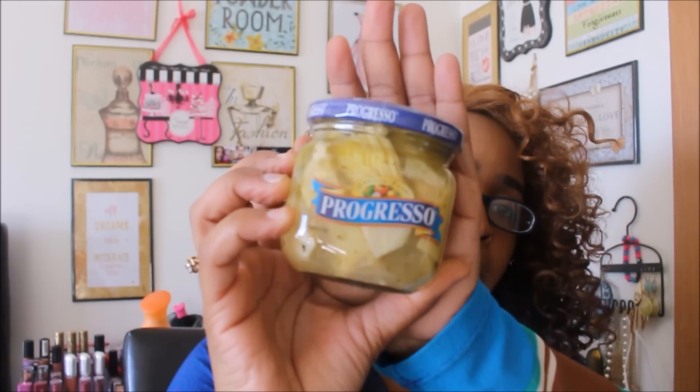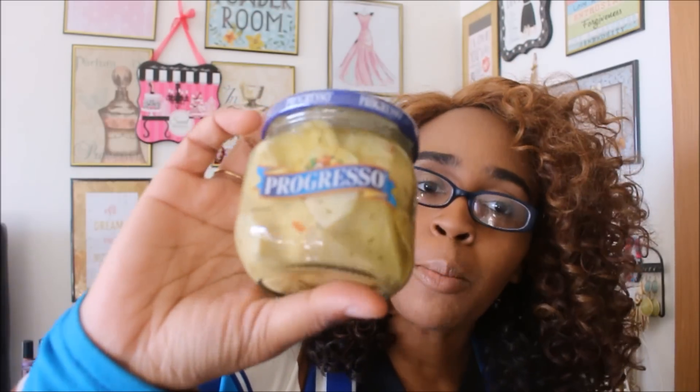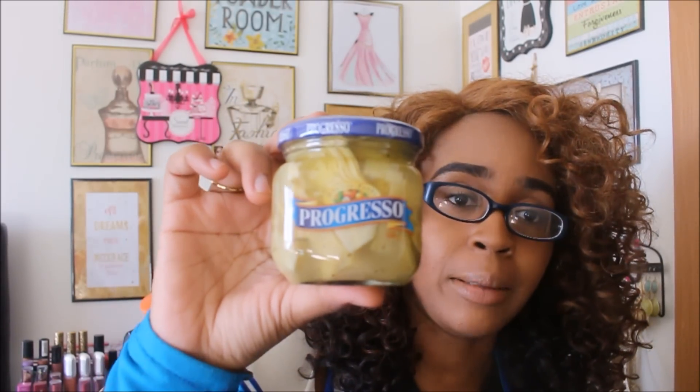Next thing I found is something new — this is the Progresso artichoke hearts. I should have picked up more but I was on a budget, so if I see them when I go back next week I'll get some. This has an expiration date of May 10th, 2017, so I have plenty of time to use these. My first thought when I saw this was spinach and artichoke dip, so I'll definitely be making that using these. I'll keep you guys updated.